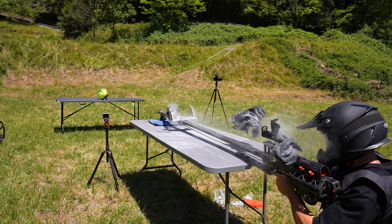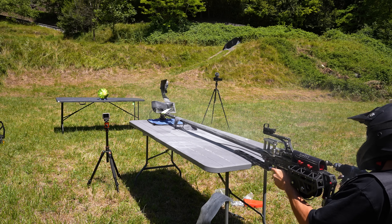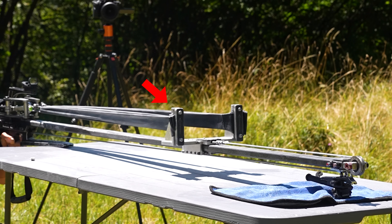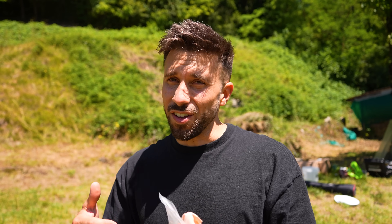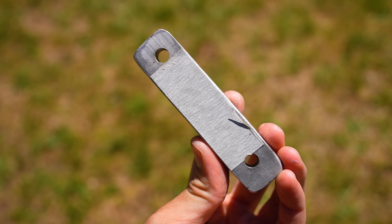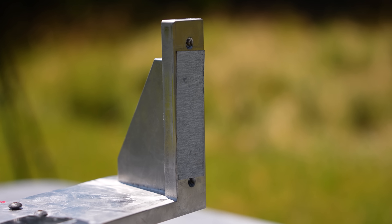But then I watched the footage back and I noticed something. It basically all started from the bands slipping out of the fork, and then the bands broke. So I'm gonna make new bands, and I'm gonna use sandpaper on the front plates so that they shouldn't slip anymore.